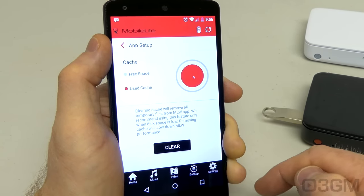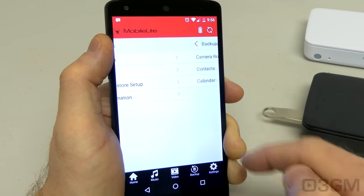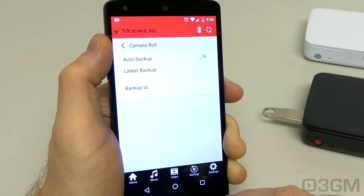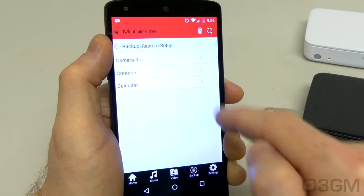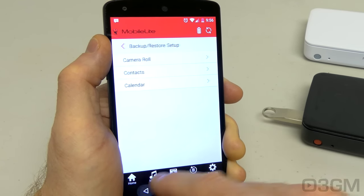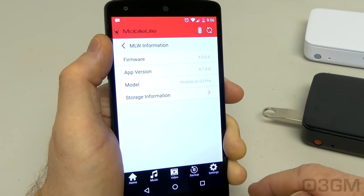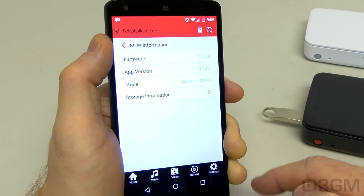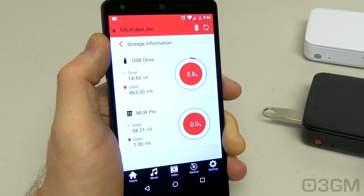Under App Setup, you can view and clear cache information. There's a backup and restore section for the camera roll, contacts, and calendar — all of which can be set to automatically back up. You also get information here about the firmware and app version. Within storage information, it will show you details about whatever storage you have attached.